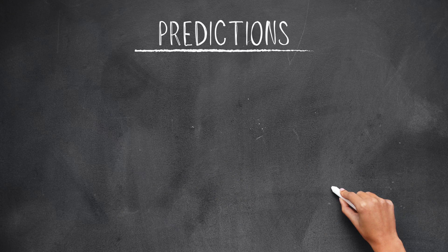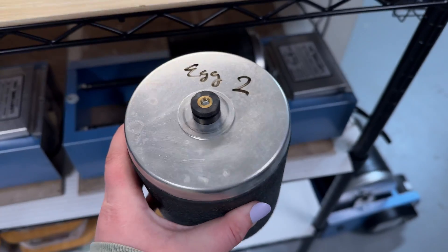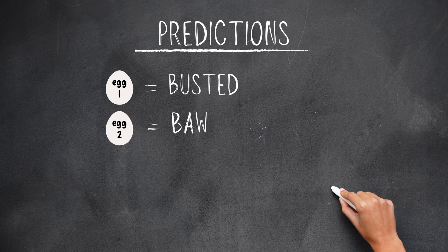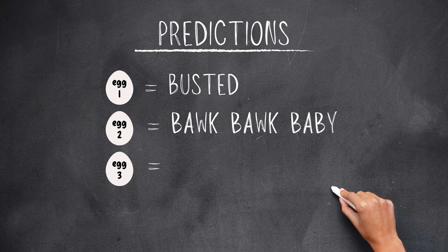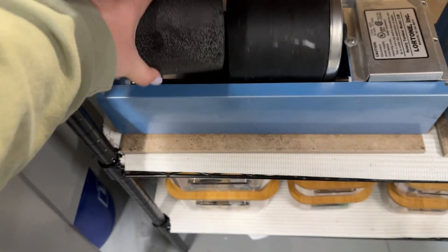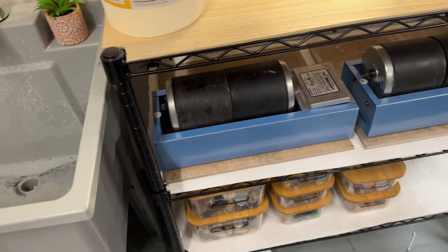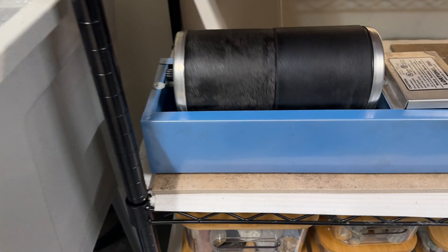Here's my hypothesis. I'm almost positive egg one is going to break. Egg two might be spared because it'll have the water to cushion it. I'm not too sure about egg three, but it would be super cool if it stayed intact and the grit wore down the shell. And for egg four, I'm hoping the vinegar does what it's supposed to and dissolves the shell completely, leaving only a squishy egg membrane yolk sack thing behind. But somehow that seems unlikely.